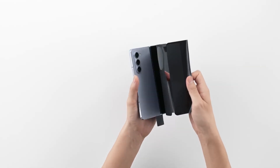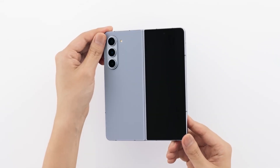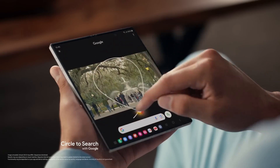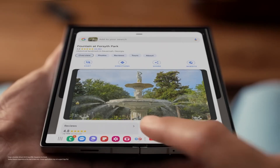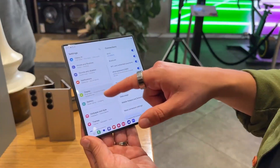Last year, Samsung increased the base prices of the Galaxy Z Flip 6 and Fold 6 by $100 compared to their predecessors. This year, the company appears to be prioritizing price stability. Additionally, Samsung is rumored to be developing a more affordable Galaxy Z Flip Fan Edition and a premium tri-fold model.